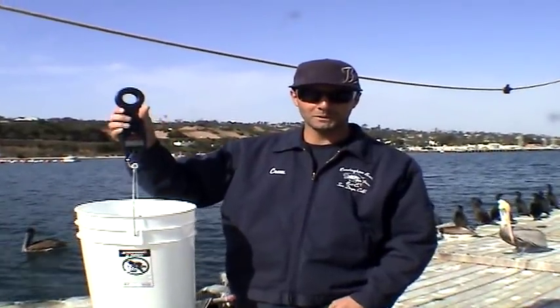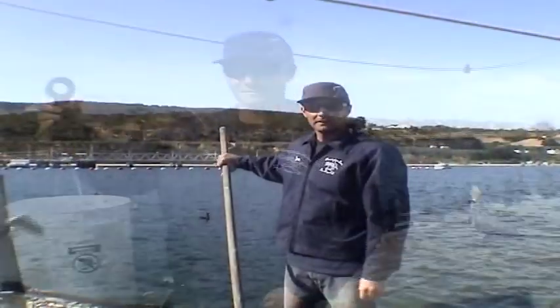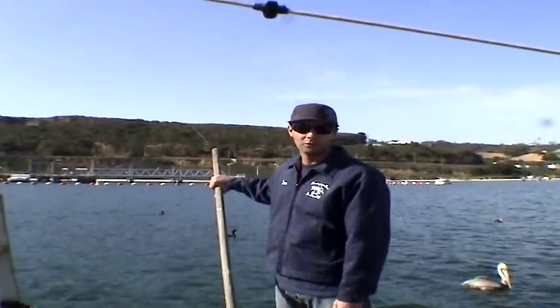The bucket weighs about 2 pounds, so when we put the bait in we'll just subtract the 2 pounds and get our total weight. Now I'm going to show you what a full scoop looks like. It weighs about 10 pounds. We normally do about 4 passes.